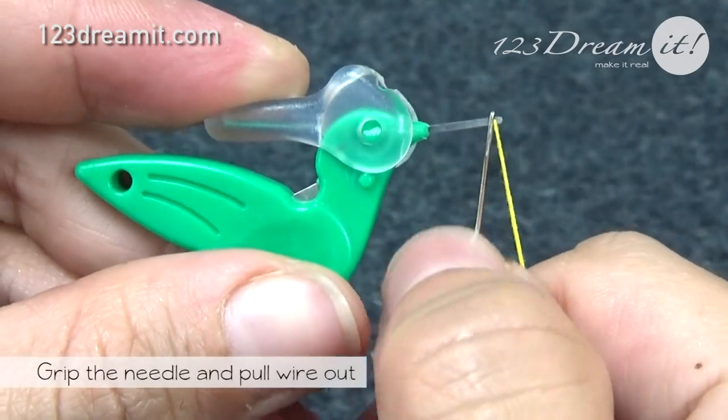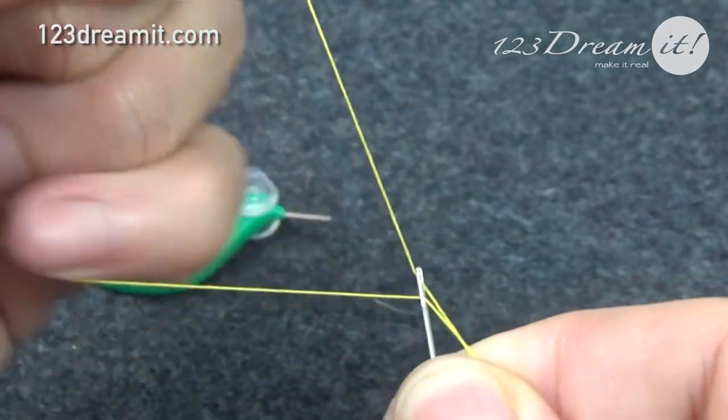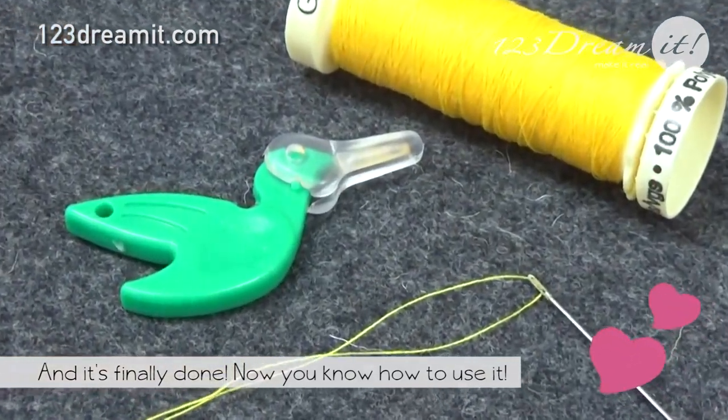Grip the needle and pull the wire out of the needle. Cut the thread with the cutter, rotate the cover back over the wire. And it's finally done — that's the way you use a hummingbird needle threader.